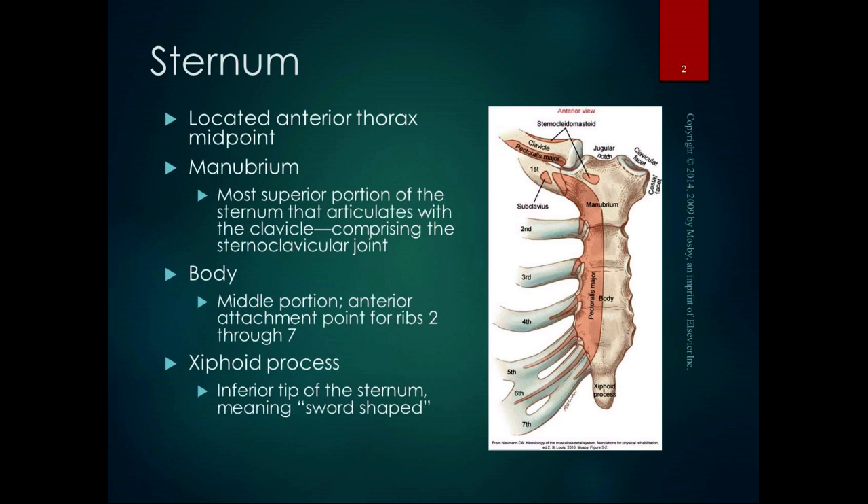The body is the middle portion, and it's the anterior attachment point for ribs two through seven. The xiphoid process is the inferior tip of the sternum — xiphoid meaning sword-shaped in Latin. Manubrium is also a Latin word, and it means shield, which makes sense when you look at the shape of the top of that manubrium.